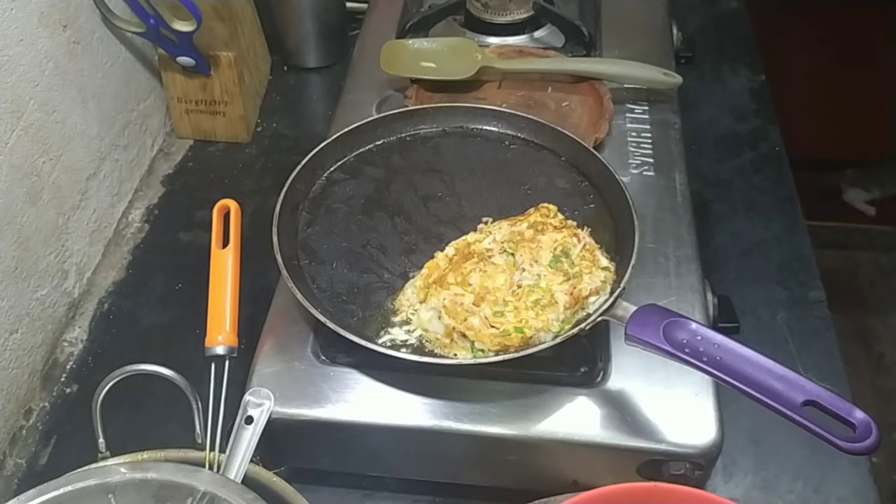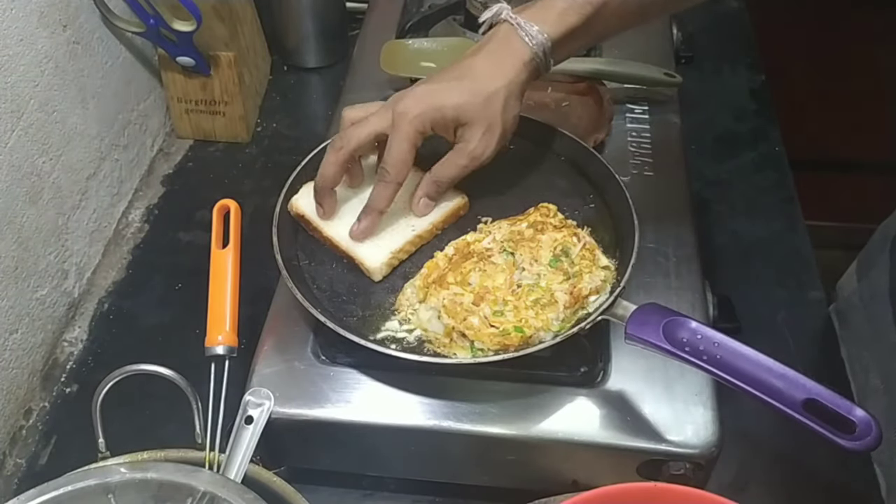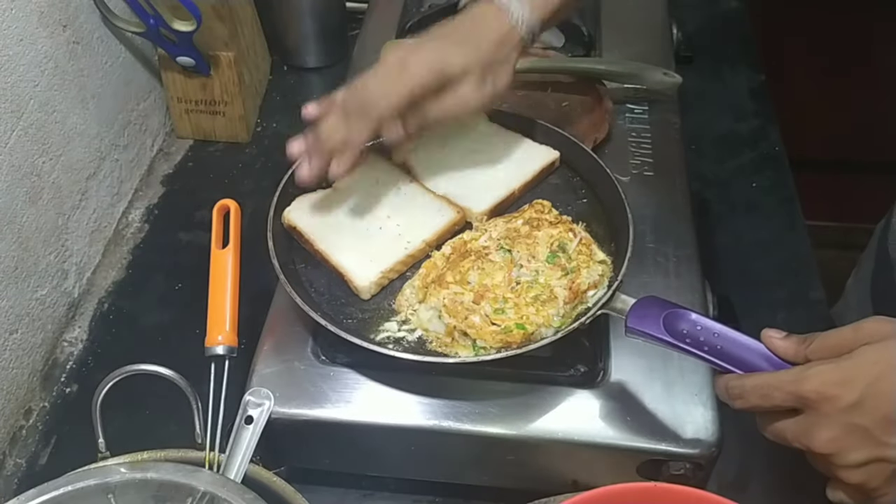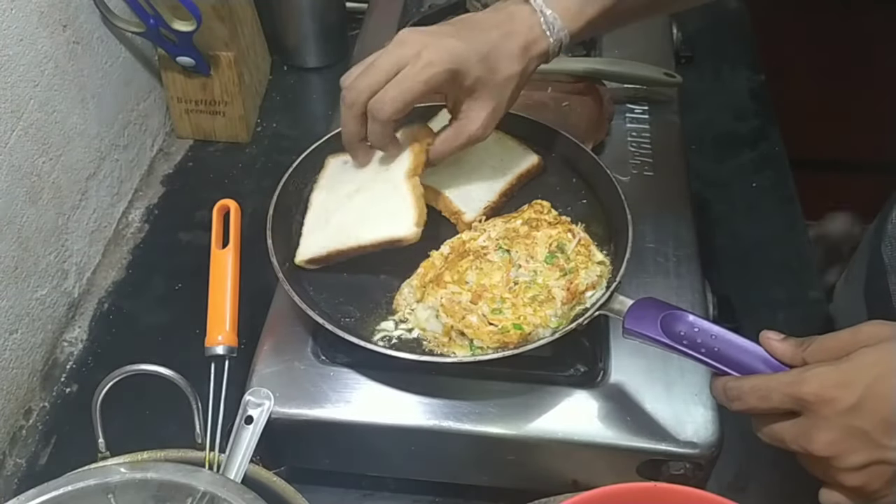You also need to toast the bread you are using. If you are getting it fresh from a bakery you can use it as is, but as my bread was from a shop I would like to toast it.